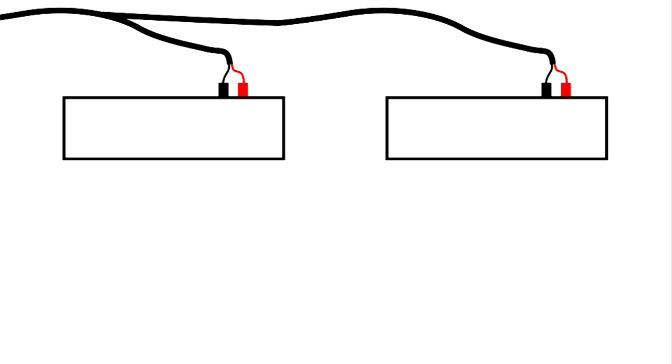However, if you should make an error and hook one of these speakers up incorrectly, like the right one is in this drawing, now the speakers are not working together, and what you'll hear is the stereo effect will be greatly diminished and, depending on the frequencies, might disappear altogether. The way the right speaker is hooked up in this drawing, it is working 180 degrees out of phase with the left speaker, so obviously you would want to correct that so both speakers are working together.